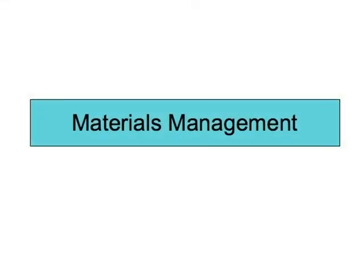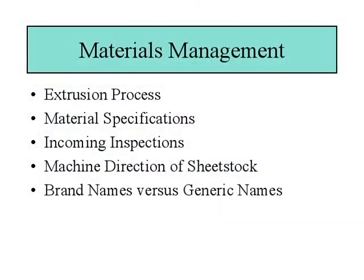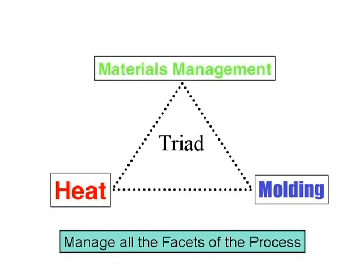Now that we've discussed some basic polymer chemistry, we're moving into a more specific viewpoint of materials management for the materials we use in our lab — our sheet stock materials. We'll go through the orthotic process definition, the extrusion process, material specifications, incoming inspections, determining and managing the machine direction of your sheet stock, and brand names versus generic names. We're at the top of the triad looking at materials management in terms of putting process discipline into your lab.